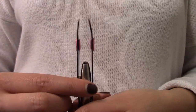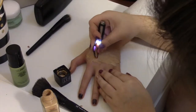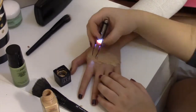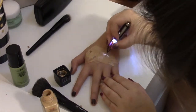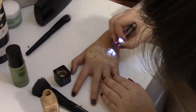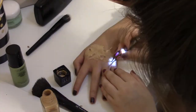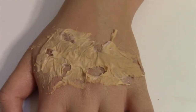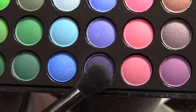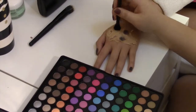Now grab your tweezers. With these tweezers you will tear off parts of the wound to create holes. Next we will be using this purple eyeshadow. Dab out the holes that you have made and around the edges of the tissue.